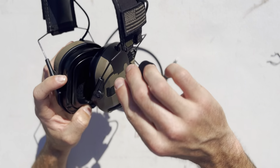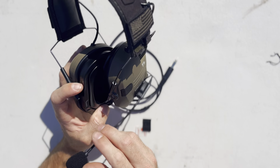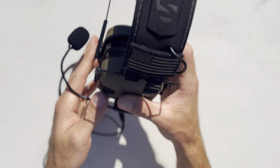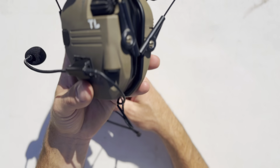The microphone is cool — you can bend it up to tuck it in when you're not using it, and then when you want to use it, boom, good to go. This is a really nice upgrade for your Walker Razors to make them into tactical comms. Make sure to check out Covert Arms — there'll be a link below in the description.